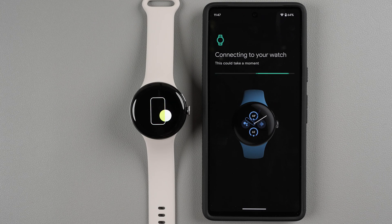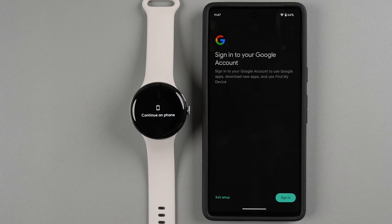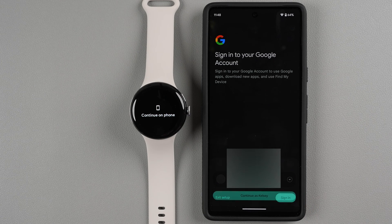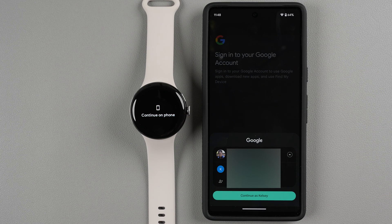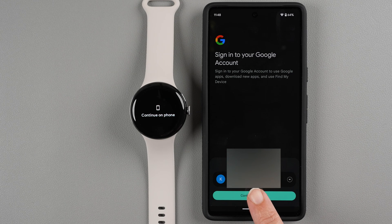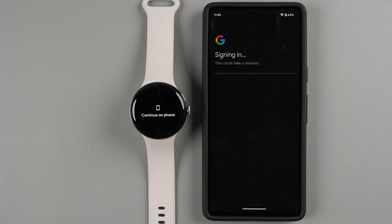Now it's asking you to sign into your Google account to use Google apps, download new apps, and use Find My Device. It sounds like this is required, so tap Sign In. Your default Google account will be shown — if you want to use a different account, tap the little down arrow and choose a different account. Tap Continue and it will sign you in.